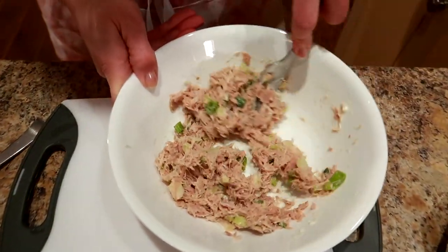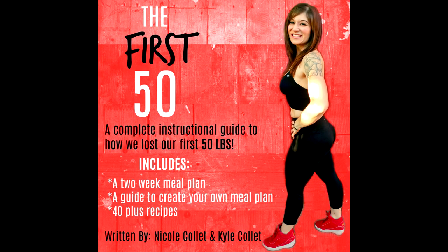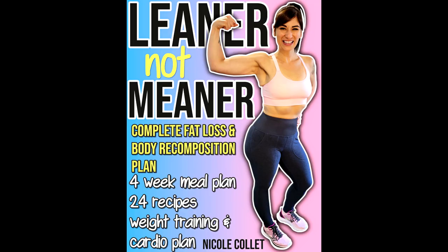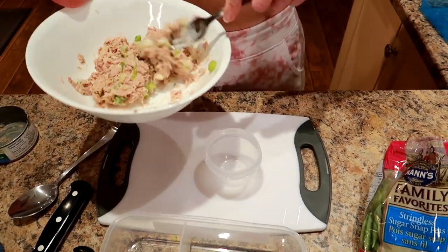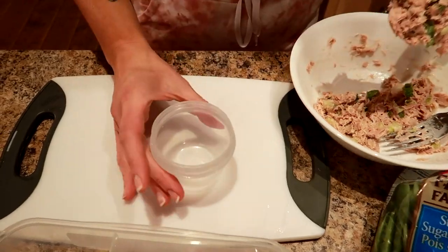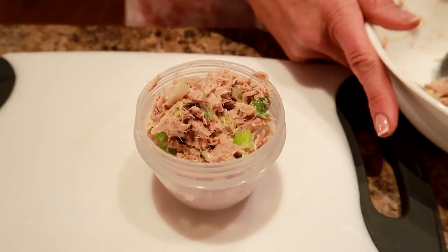Friends, if you're liking what I'm making for this bento box and you want to know more about what I ate to lose the weight, I do have links to all my weight loss guides down below along with my brand new body recomposition and fat loss plan, 'Leaner Not Meaner.' I'm basically just going to eyeball this and divide the tuna in half, and smush it all into this little container. That looks about half.